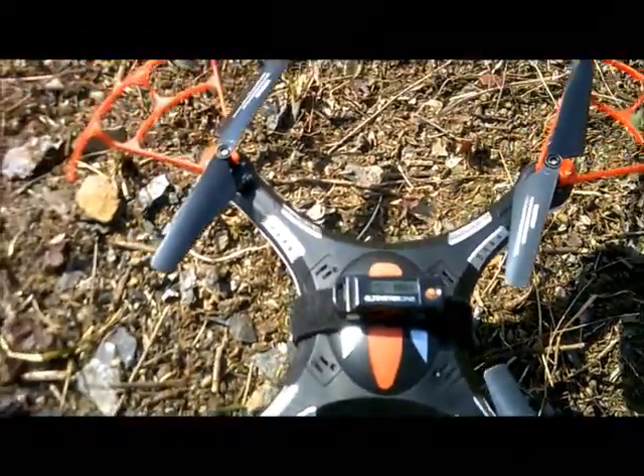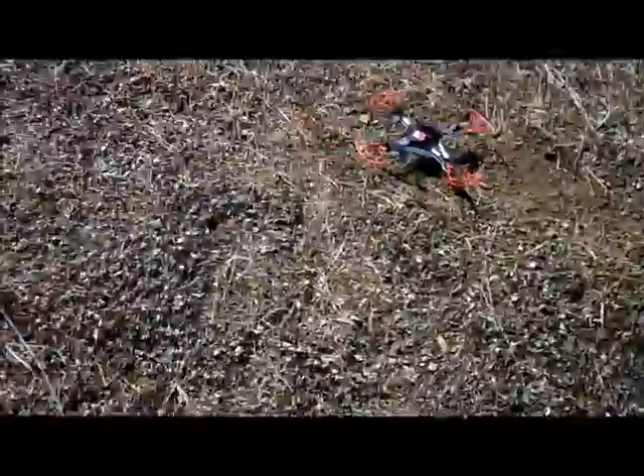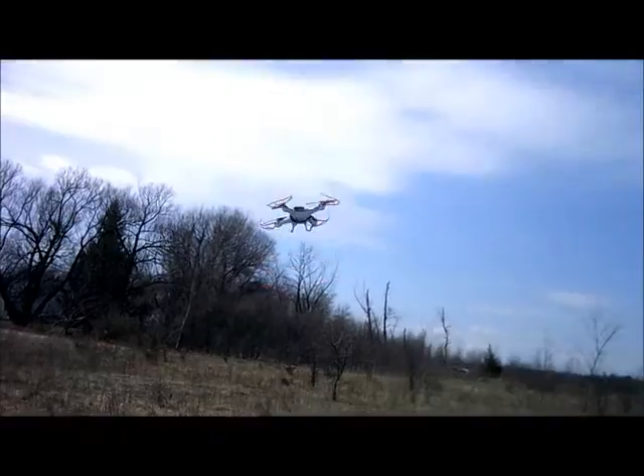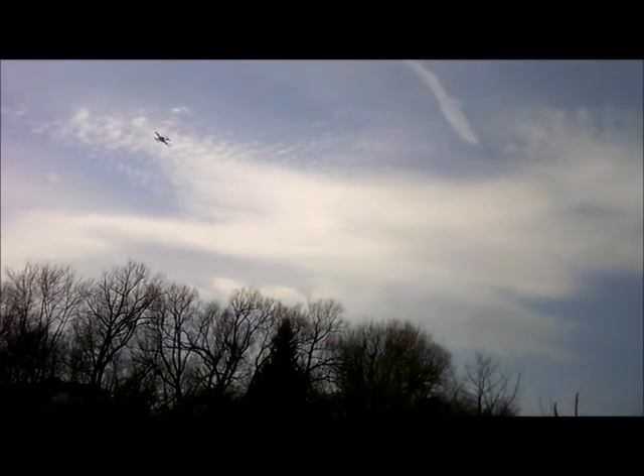J-Drone here. This is the Quad drone tumbler. Just picked this up today and we're going to do an altitude test with it. I have an 8 mile an hour wind blowing directly towards me with about 10 mile an hour gusts. So I probably shouldn't be doing an altitude test, but I'm not doing a max altitude test. The box says it can fly 300 feet away from the controller — we're going to test that.